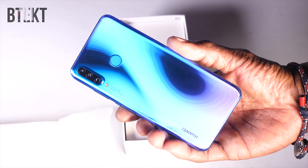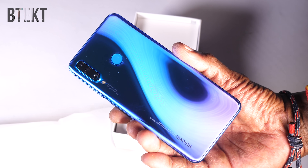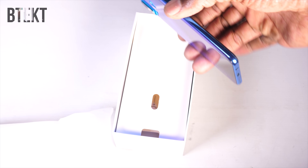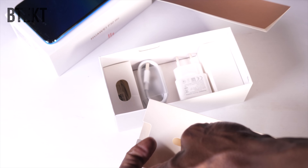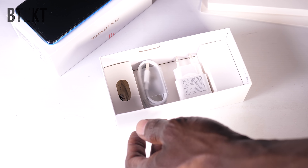It is actually a very good looking handset. This one is the Peacock Blue. It also comes in midnight black and in pearl white. Peacock Blue being quite a good description for this one — I love what it does to the light. Also in the box, the usual bits and pieces, the SIM ejection tool. There's no case in this one for some reason, but that could be region-specific; you may get one depending on where you're from.